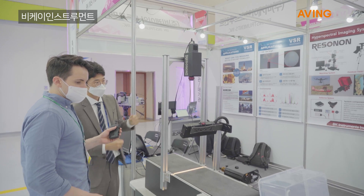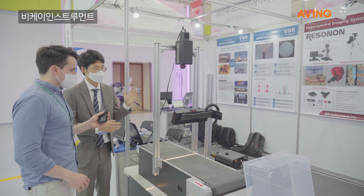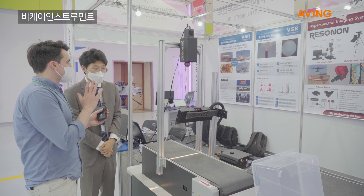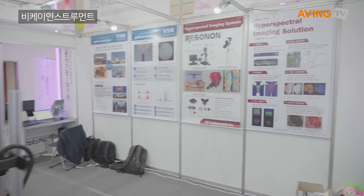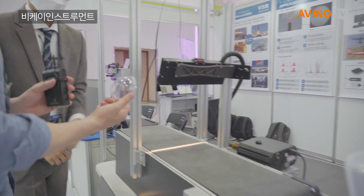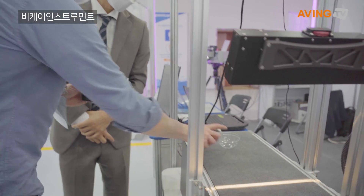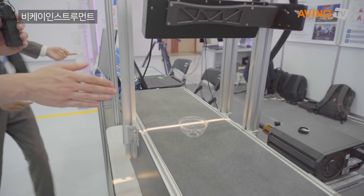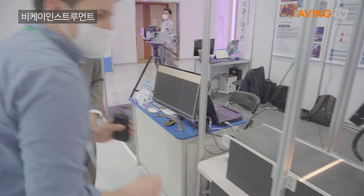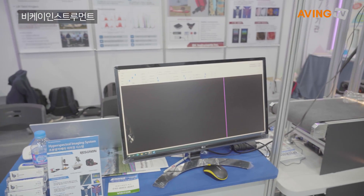Using this particular imaging camera, you're able to split and divide up the different types of plastics that go through. For example, what kind of plastic is this? This looks like PET. So if I put it here, the camera will tell us if it's PET. It shows up on this screen. So this is PET and I'll put a bottle through it.